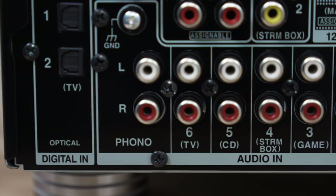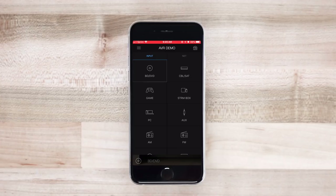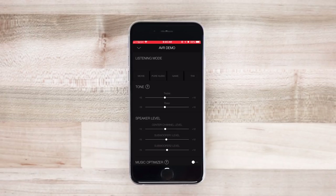Since these receivers are on your network, you can use your phone as a remote. Just download the free app — it's compatible with Apple and Android phones — so you can control this receiver anywhere, which will be very handy especially if you have speakers in multiple rooms of your home being powered by this receiver.